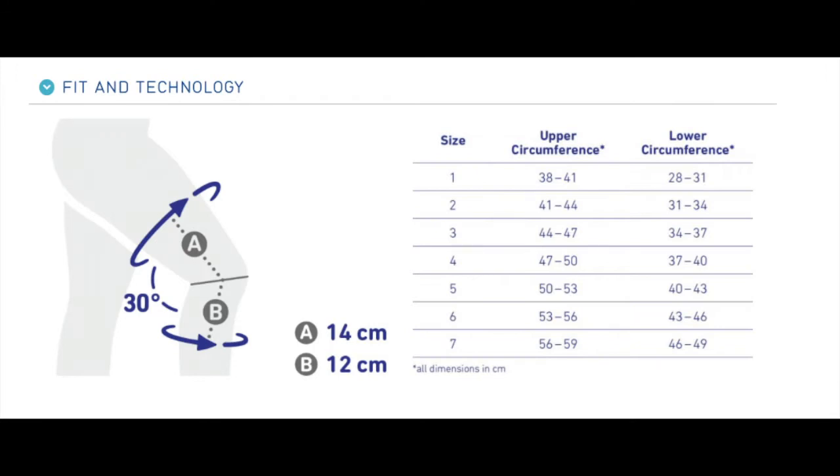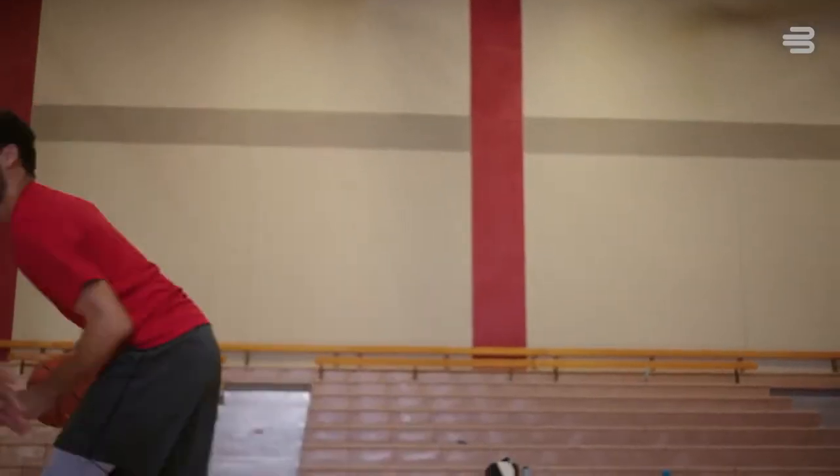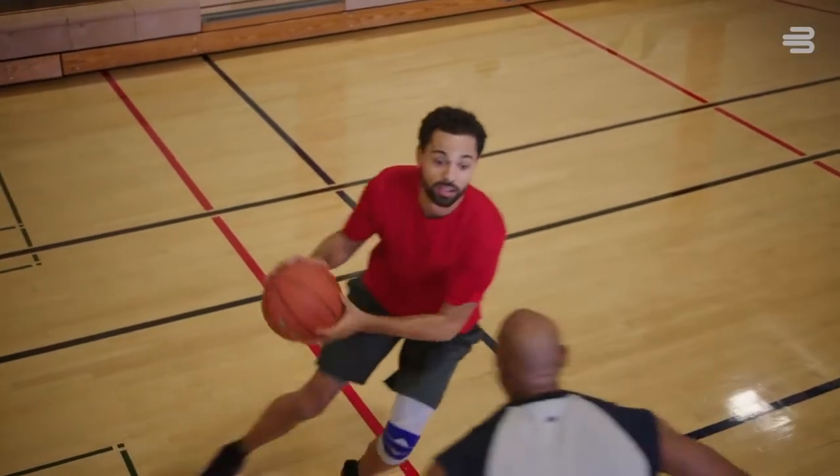For split sizes, go with the thigh size, which is more important. And for any problems with sizing, just call or email us to find out. Now let's see if I still got it.